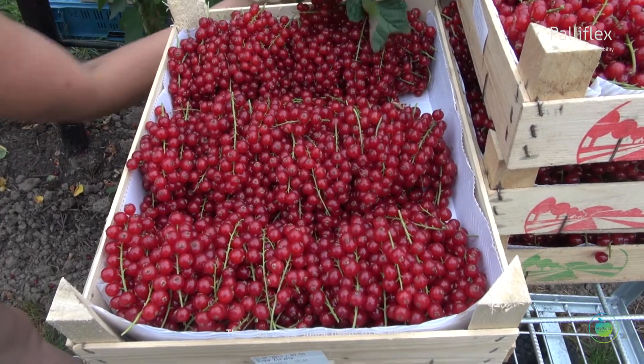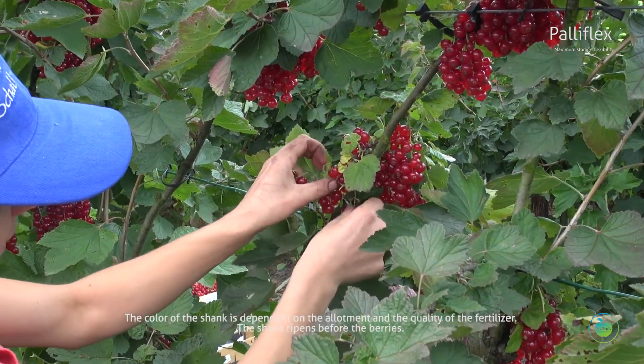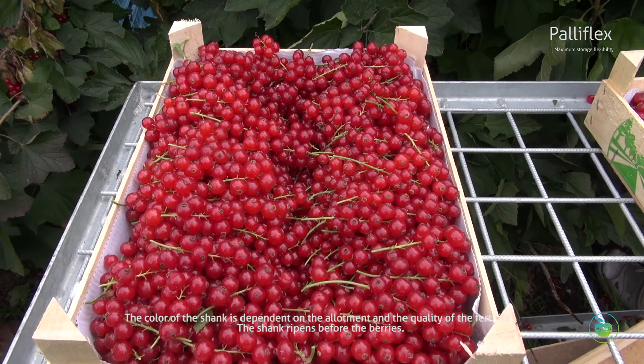The color of the shank needs to be green. The color of the shank is dependent on the allotment and the quality of the fertilizer. The shank ripens before the berries.